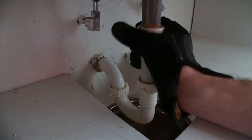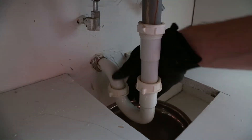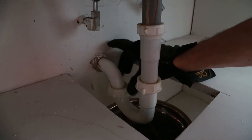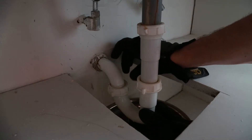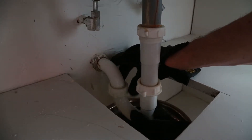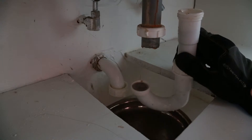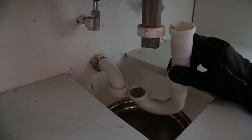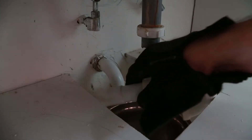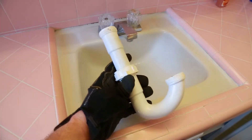A lot of times you can really just loosen the fittings with your hands. That's nice and loose — actually a little too loose. I'm going to separate that, and this back part over here, supporting it with my other hand underneath. You can see the water draining out as we open that pipe. Just going to wiggle that free. You can kind of see how gray and dirty that water is — I'll dump that into our bowl.